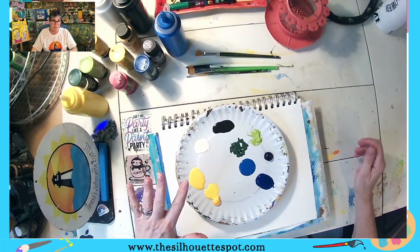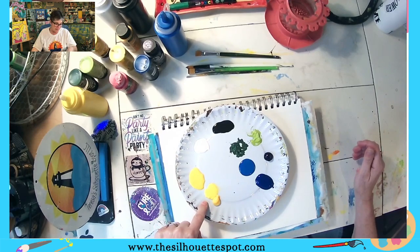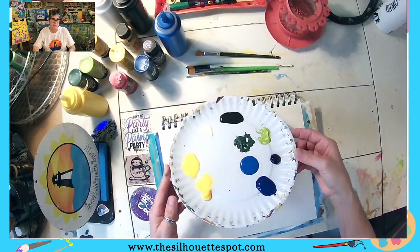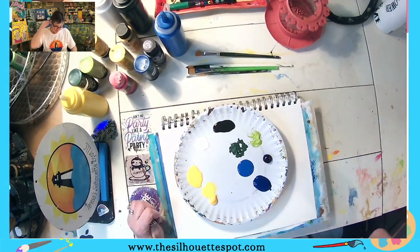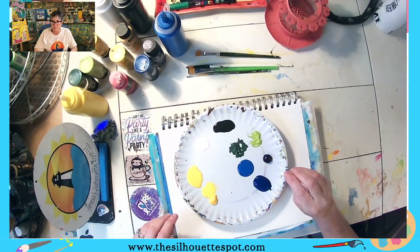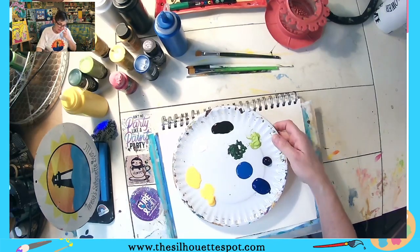I have three values of yellow: primary yellow and moon yellow — a bright yellow and then a little bit of a golden yellow. And then three different blues, though dioxazine is more of a purple but it's a very deep blue-purple, so it kind of straddles. And then two greens.